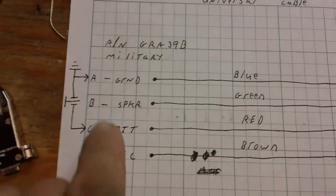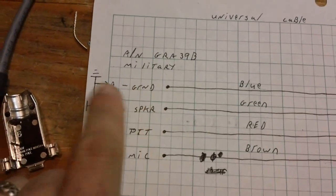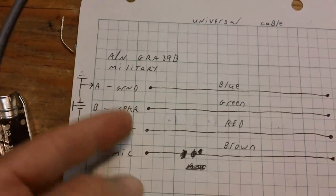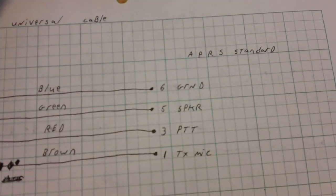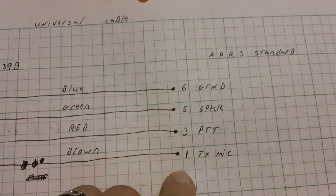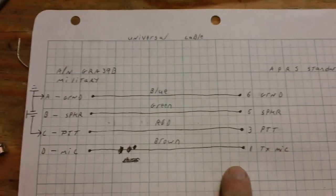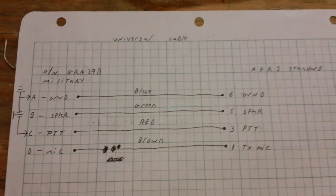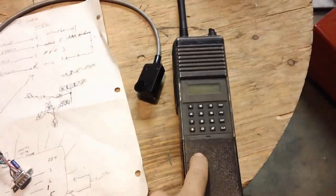That's exactly what I've got, and this is exactly what the military unit needs: ground, speaker, push-to-talk, and mic — four wires minimum. Then it goes into my APRS nine-pin connector. You can take a snapshot of this schematic and make your own cable.